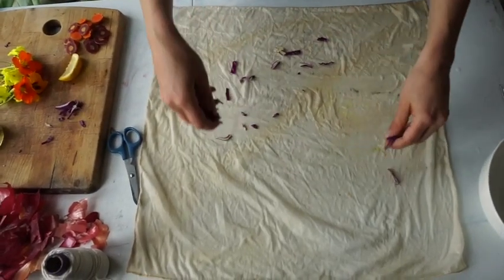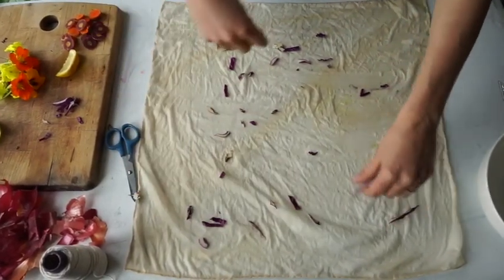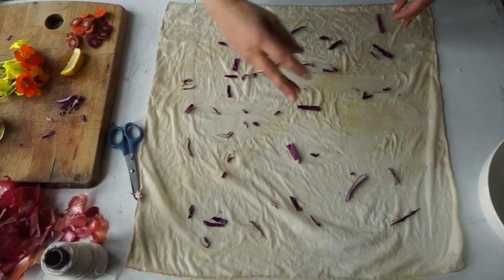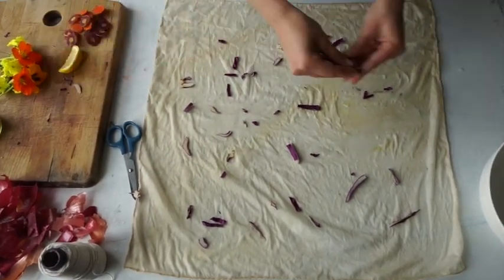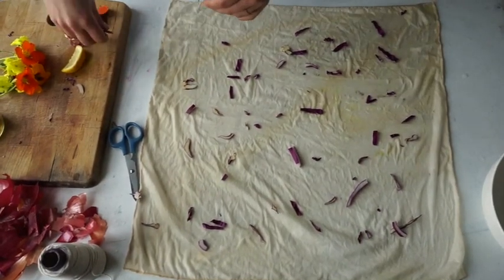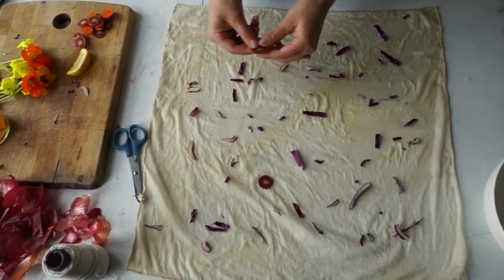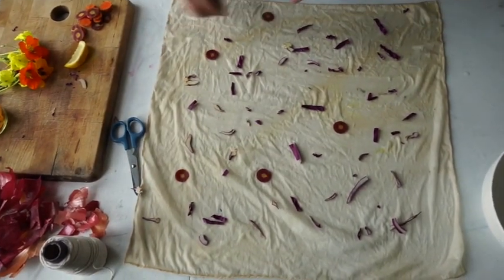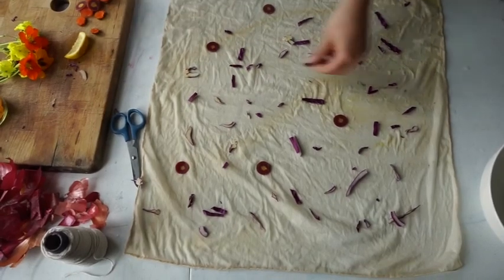Now I'll start to sprinkle my red cabbage. This will get us a nice, pretty pink-purple color. And then I'll place down some purple carrots. Those will get us a nice purple color.